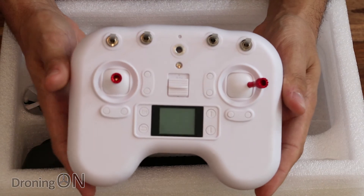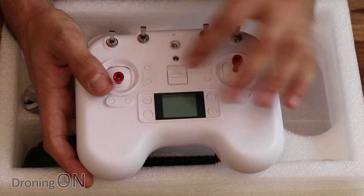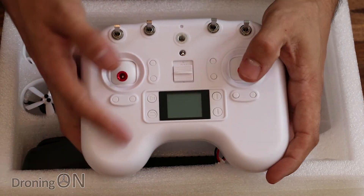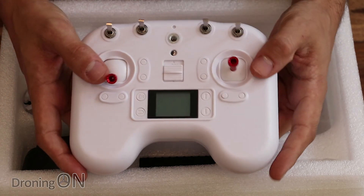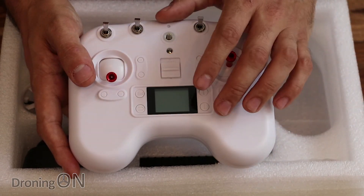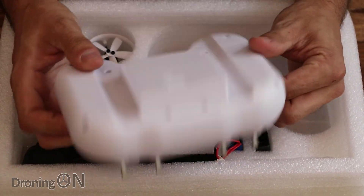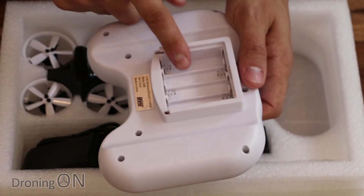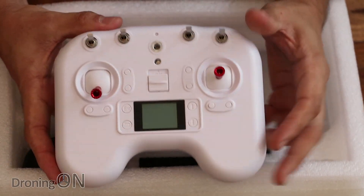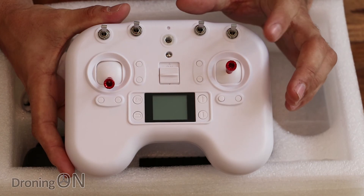Starting with the transmitter — this whole package is obviously fairly cheap, coming in at £130 or $150, so we can't expect loads of premium quality. But actually this transmitter is quite nice and really portable. It's got some lovely little metallic gimbal sticks, a tiny little screen, and we actually get telemetry from this little quad as well. It uses the FR Sky protocol, so you don't even need to use this — you could bind it with your Taranis X7 or X9D. It takes four AA batteries. There are no ports on it unfortunately, which is a shame because I was thinking if it had a USB port it would be ideal as a simulator transmitter.